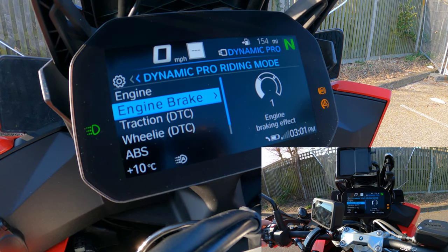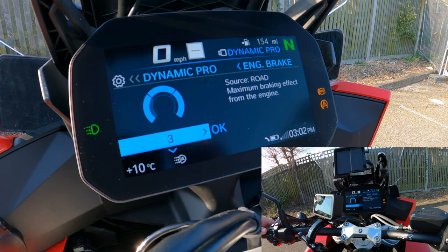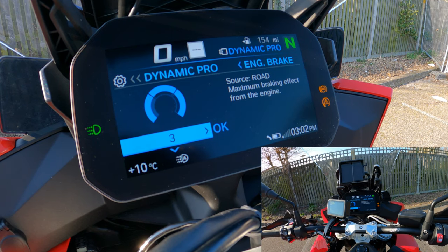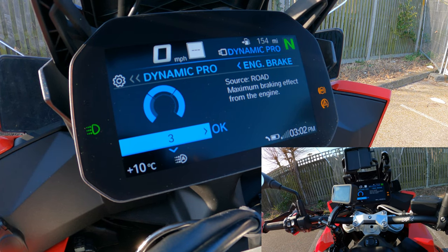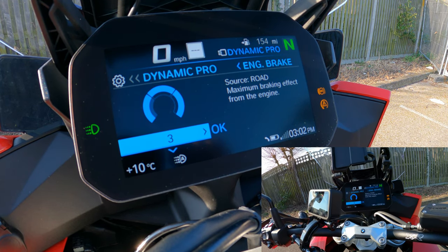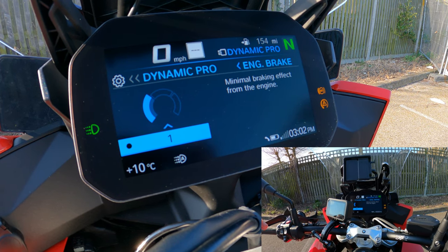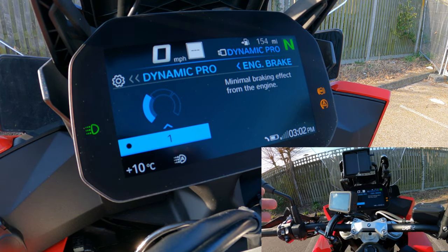Engine braking is similarly configurable. Level 3 matches road mode — maximum braking effect from the engine when you let off the throttle. Level 2 matches dynamic mode. Level 1 is minimal engine braking. Since I want dynamic pro to feel distinct from road and dynamic modes, I've set mine to level 1.